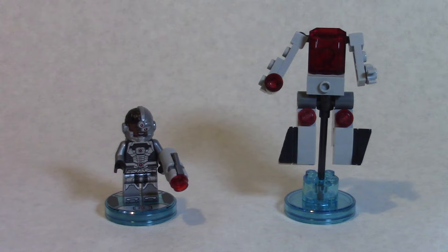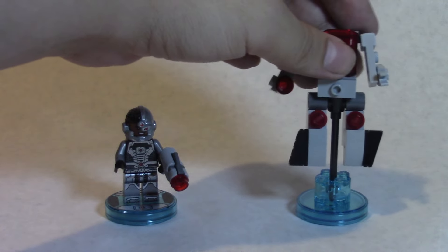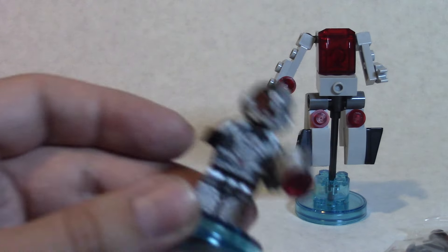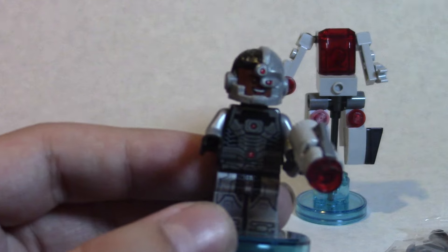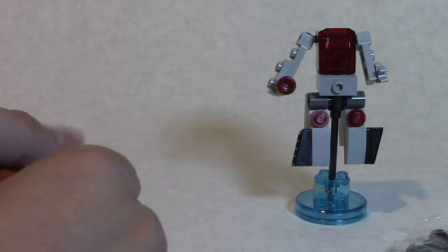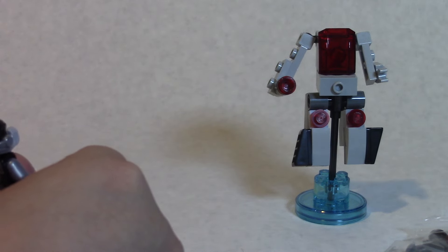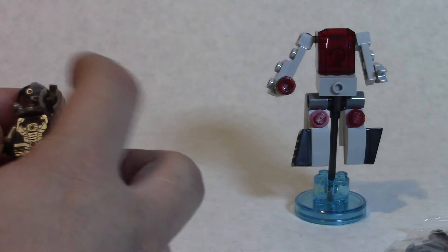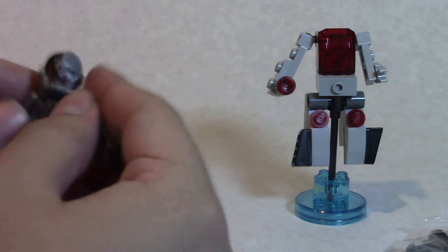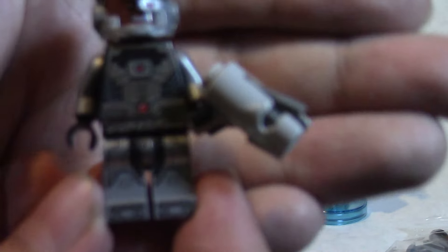Both figures are assembled. It took me a little bit to figure this guy out, but it was definitely a lot easier than the invisible jet. He sits on the base like that, which is kind of interesting, and there are some leftover pieces. Cyborg himself looks pretty cool — he actually has a little action feature: if you lift his gun there's a pull-back mechanism and he shoots out a little beam.